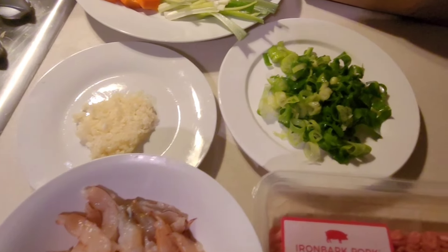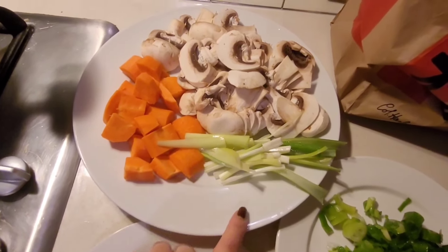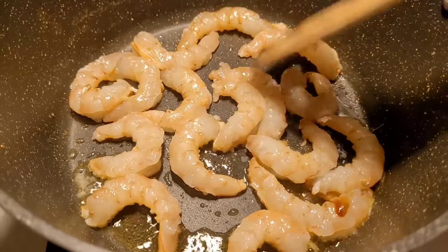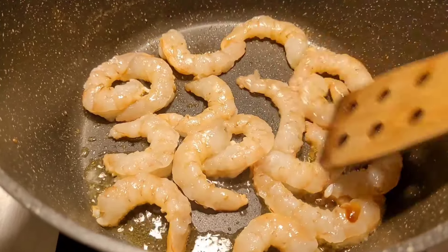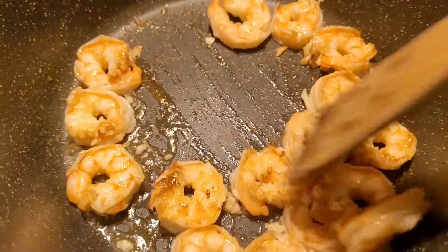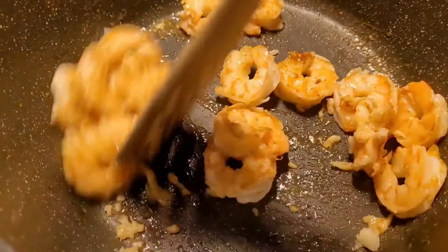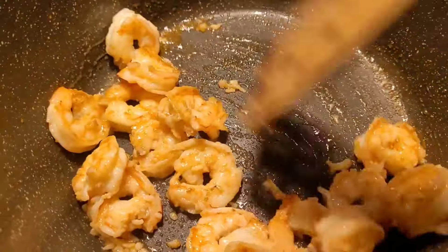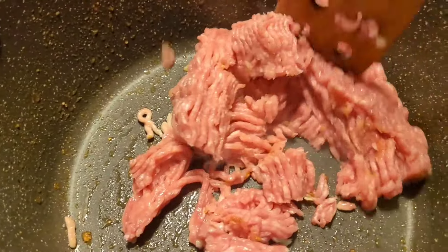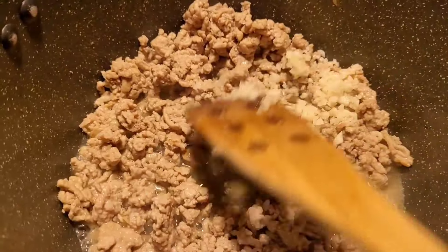For this next meal I've got some pork mince, prawns, spring onions, minced garlic, carrots, and mushrooms. To kick off the meal I've got some prawns which I'm cooking in a little bit of oil and I toss in the garlic as well. This meal is an Asian-inspired one, and if you don't like prawns you can replace that with any other protein — calamari, mussels, or fish chunks would be nice.